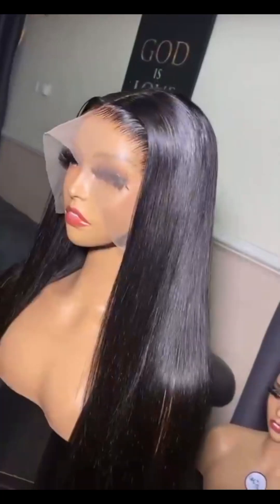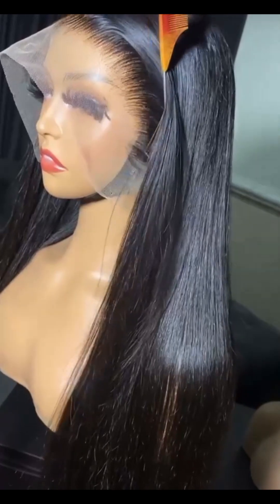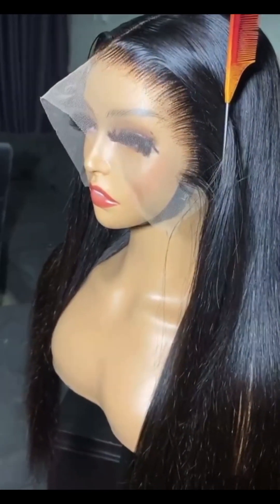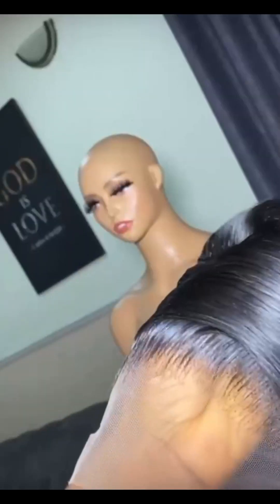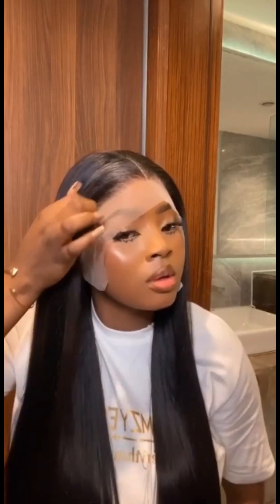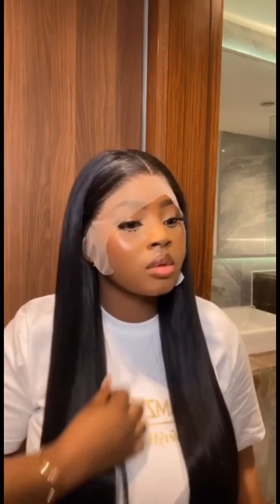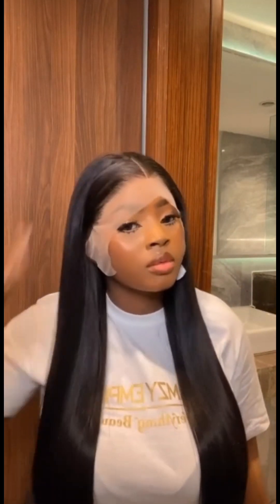Do not use olive serum or any kind of serum on this hair — it doesn't require too much oil. Because it is a bone straight look-alike, it is not a complete human hair, so you need to be very good with your styling game for this hair to be more attractive. One thing I noticed is it will shed a little after wigging it, but with good maintenance and styling, you'll be looking so silky and very classy.